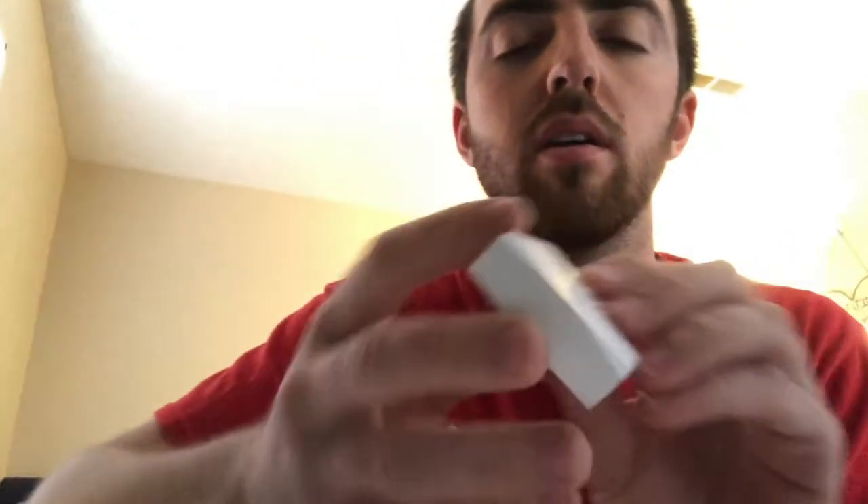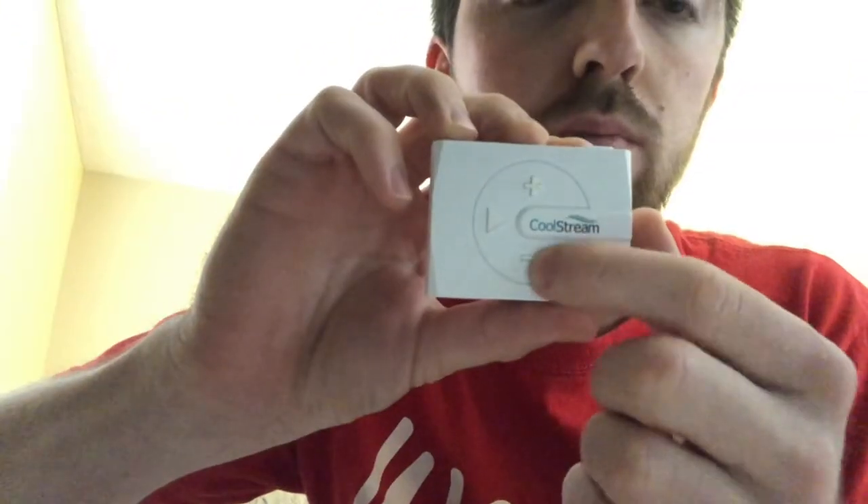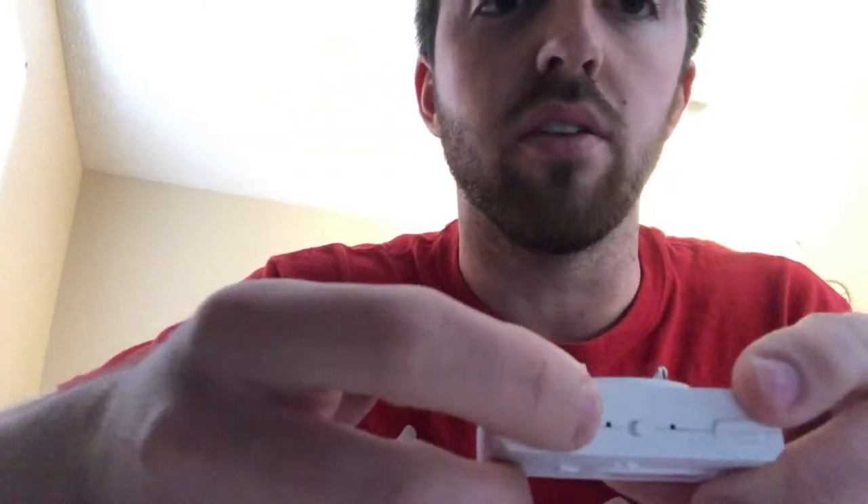This is a review for the Coolstream Duo Boom. It came in nice packaging, sealed with foam. It's very simple and easy to navigate — directions, volume up and down, pause and play, and the battery button so you can save your battery.